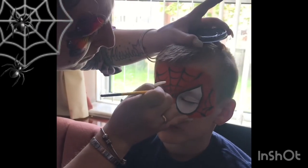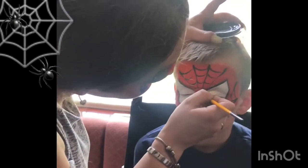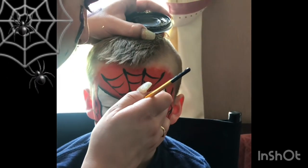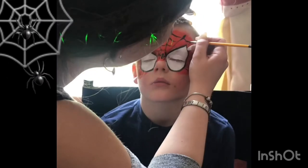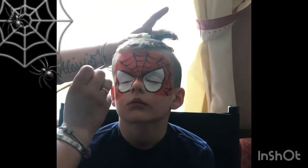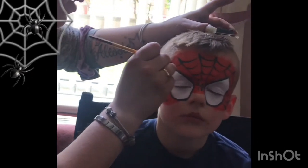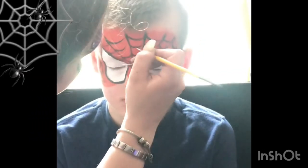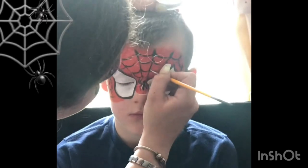I'm sorry you can't see this at the moment, but I am just doing a small simple spider — if you need help with this please let me know. As you can see, I go back and do a few more spiderweb lines, and of course this is because all faces are different shapes and sizes. The best thing to do is at the end always check your design and see if anything else is needed.